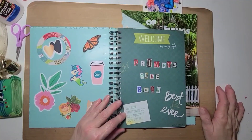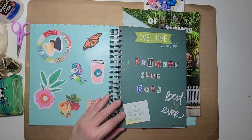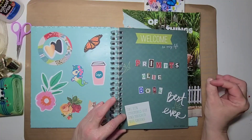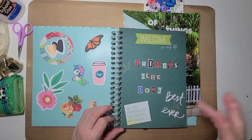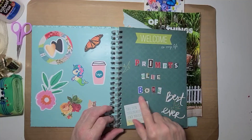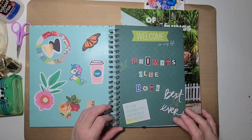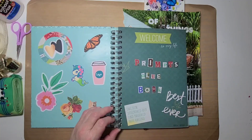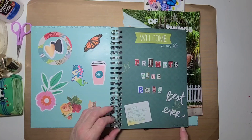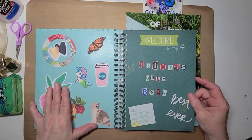This here is my title page. 'Welcome to My Life' was already there, and these two birds were already sketched in. The rest was just this teal green color. I took letters out of a magazine — just cut out the letters I needed — and put 'Prompts Glue Book,' and then I had these die cuts of 'best ever' and glued that there. This little card says 'the sun stretched out and touched our cheeks,' which I thought was a pretty saying, so I glued that down and wrote in year 2022. This is my title page to my Prompts Glue Book.